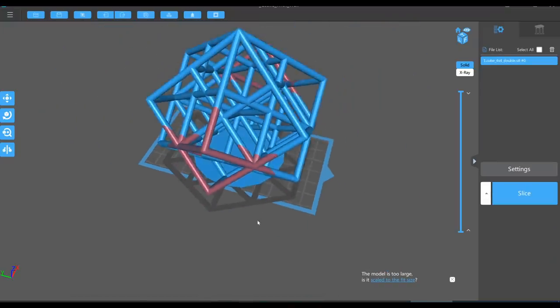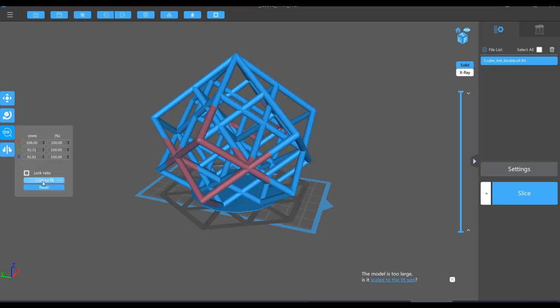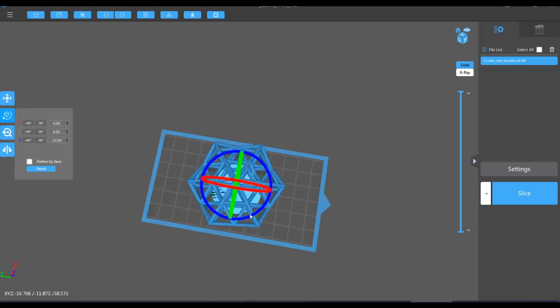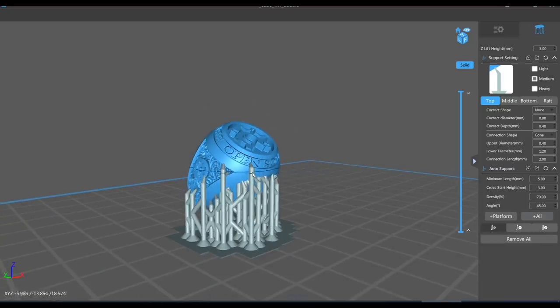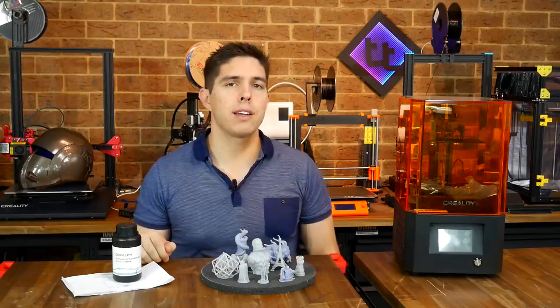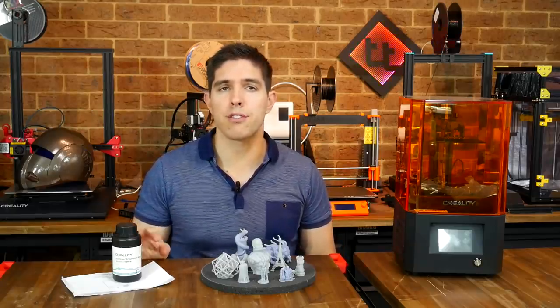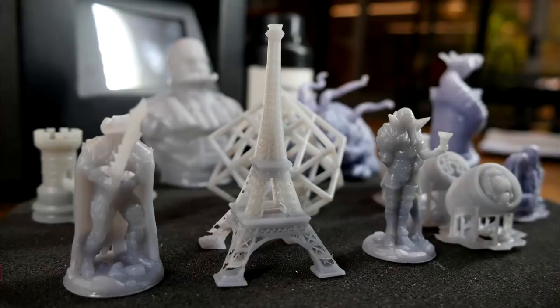ChiTuBox is quite competent and has come a long way. You can position, rotate, scale, hollow, and add drainage holes quickly and easily. You can also add manual or automatic supports, then add, subtract, and edit them as you see fit. It's a good solution and more beginner-friendly because it's supported by so many different printers, which means it's easier to find tutorials and help.